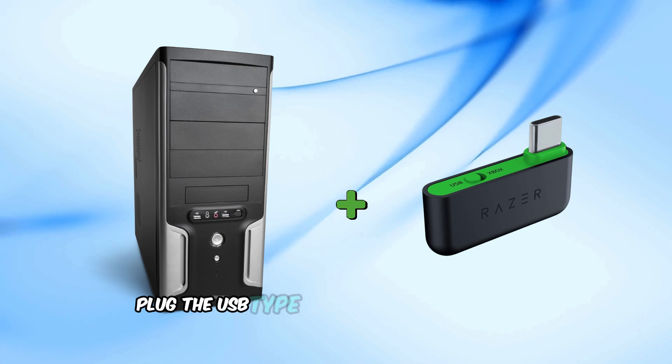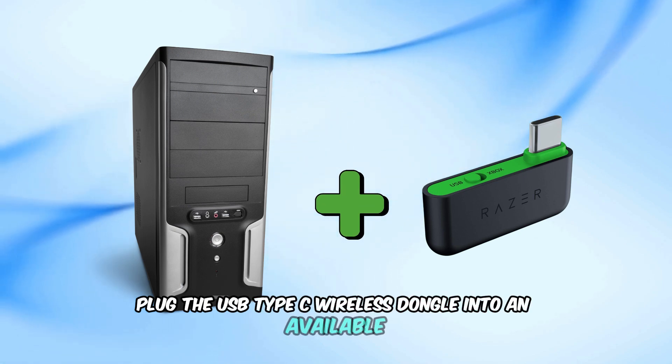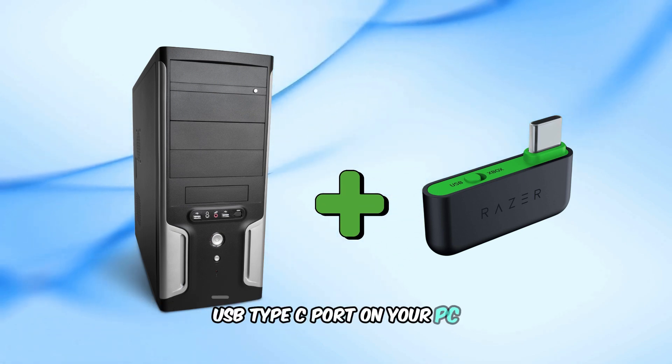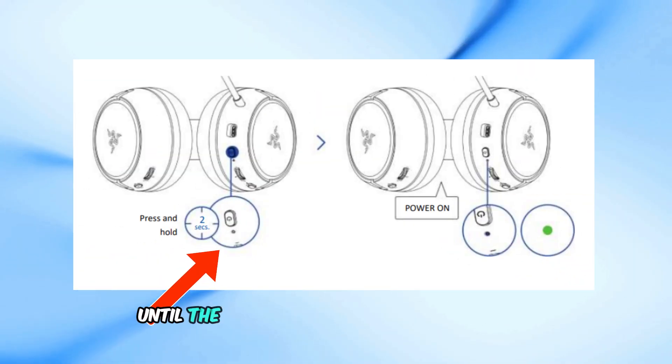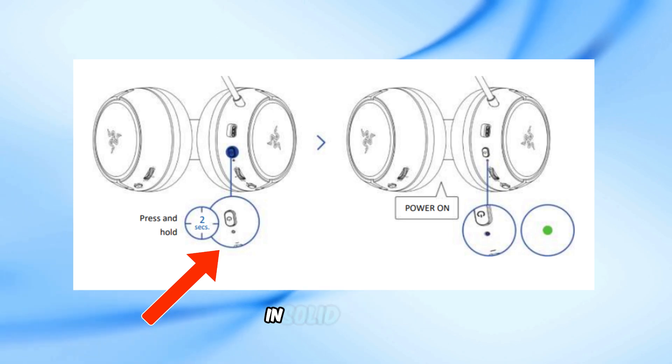1. Plug the USB Type-C wireless dongle into an available USB Type-C port on your PC. 2. Power on the headset by pressing and holding the power button until the status indicator briefly lights up in solid green.